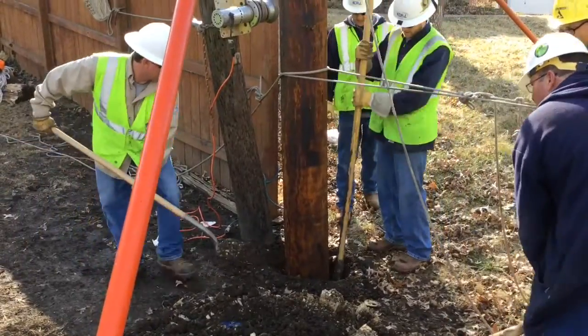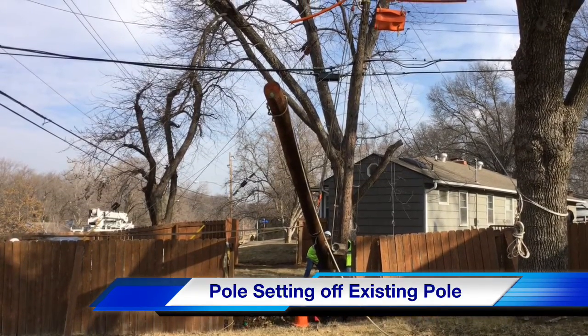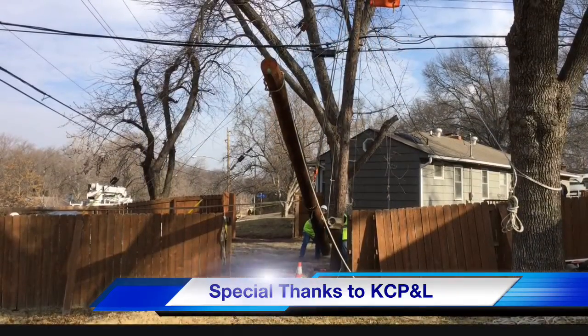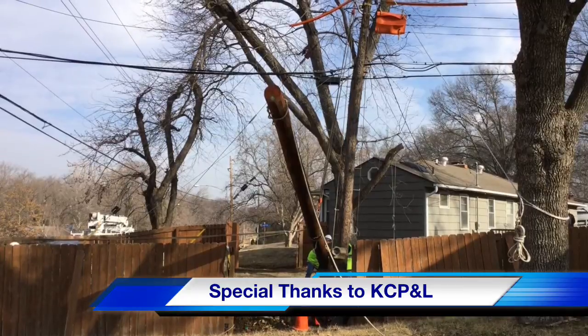We hope you've enjoyed this T&D How Video on pole setting off an existing pole. We want to in particular acknowledge the great cooperation from our crew at Kansas City Power & Light, just exhibiting some of the fantastic work they do on a daily basis. Thank you.